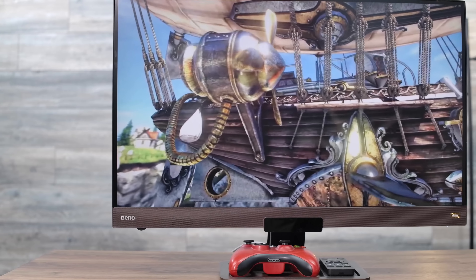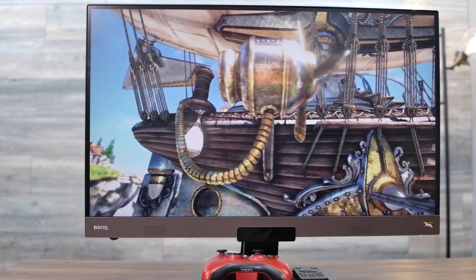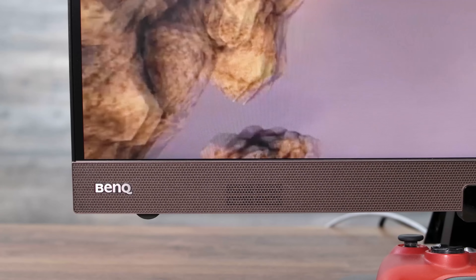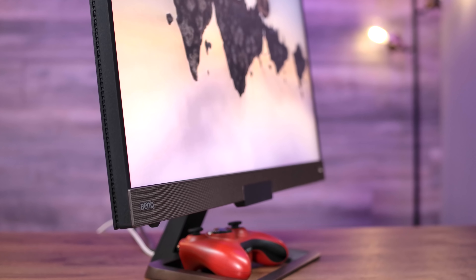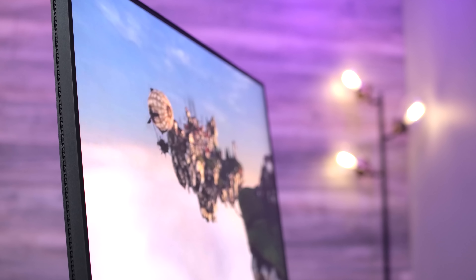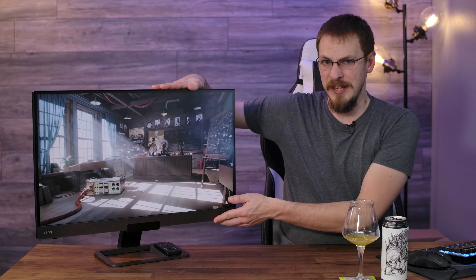The BenQ EX2780Q is available today for $499 and certainly has the gaming chops to get a strong recommendation from me. It is not perfect — with HDR being a little lacking and some missing modern conveniences like a USB hub or a multi-axis adjustable stand; this one only does tilt. But it does deliver what it promises in games, with excellent frame rate and tearing performance, even better adaptive sync, and some of the best looking images I've seen in gaming at this price point. It is a monitor you should have on your shortlist to consider.